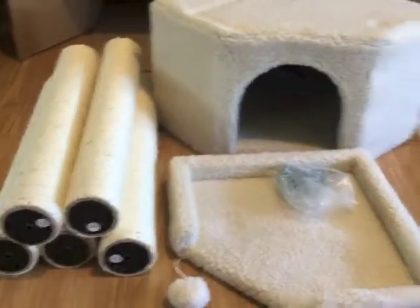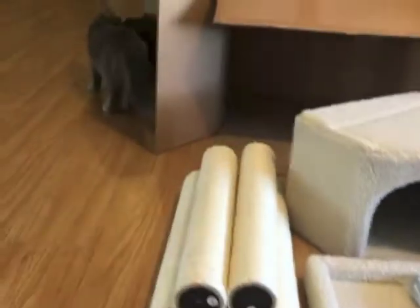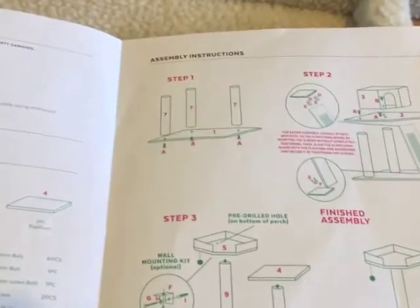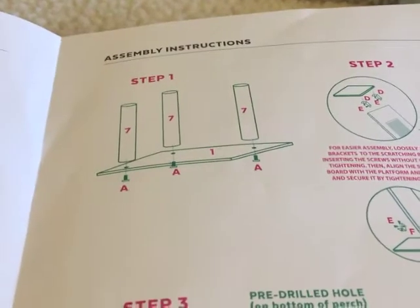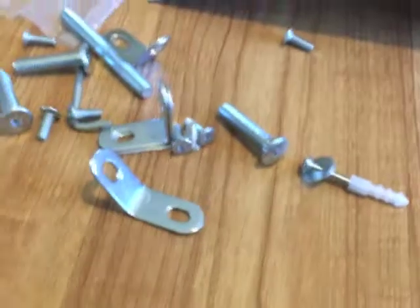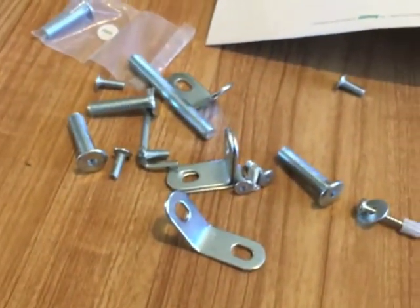Step one is completed. I will say, if you've never put a cat tree together before, these directions are terrible. That's all there is for step one — it doesn't have a label or anything. You get all this hardware and it doesn't tell you exactly which ones to use. I've put together cat trees before so it's not a big deal, but not a fan of the instructions.